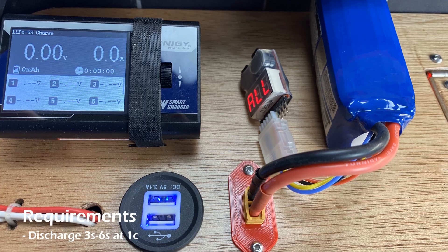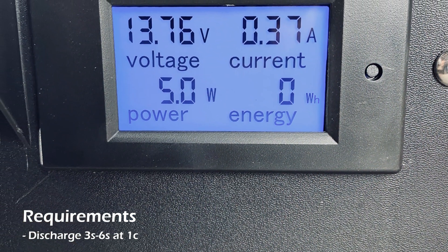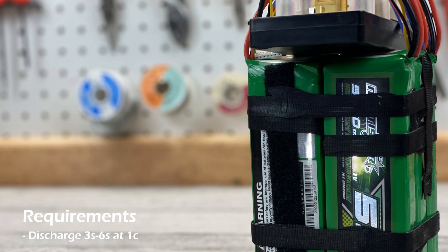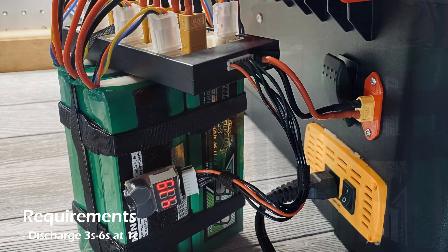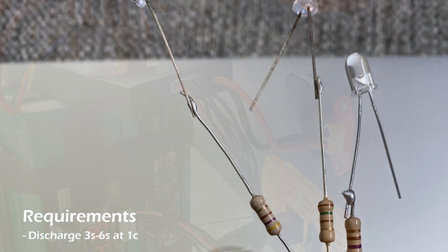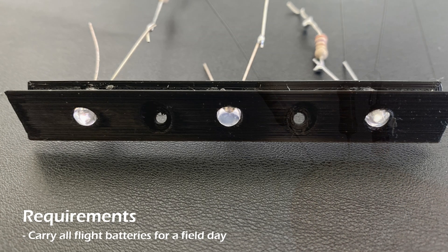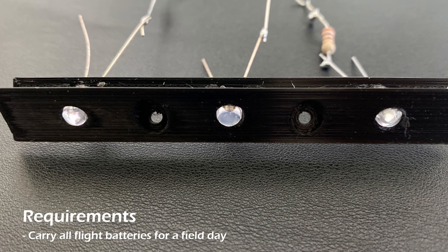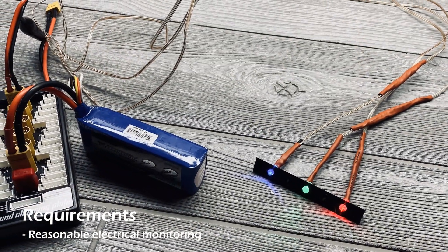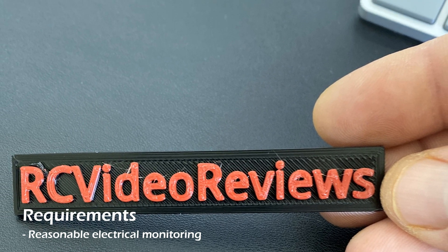I also wanted to be able to discharge any battery between 3S and 6S at approximately 1C. And if you watched my DIY discharger video, I've accomplished that — it's built and it's in the box. I'm also working on an auto cutoff switch for that circuit; I've got parts on the way for that. I also wanted the box to be able to carry all of my flight batteries for an entire field day, and I wanted to have some electrical monitoring — primarily voltage and current going through the box at any given point in time — and I have that.